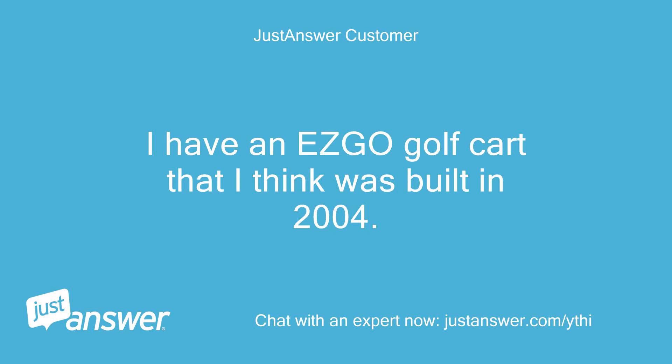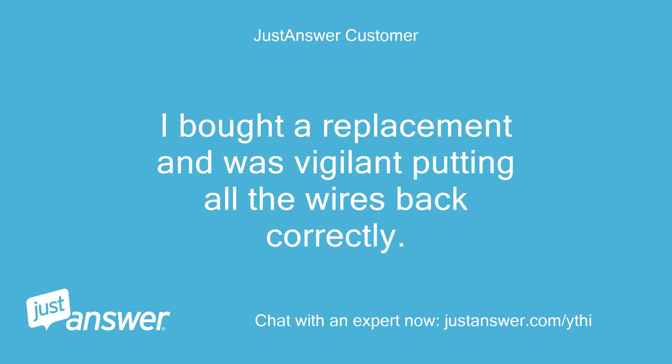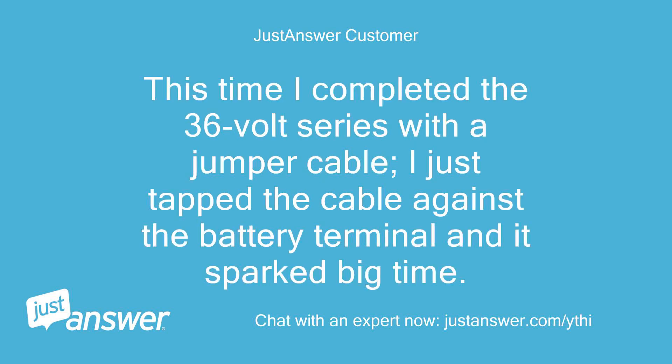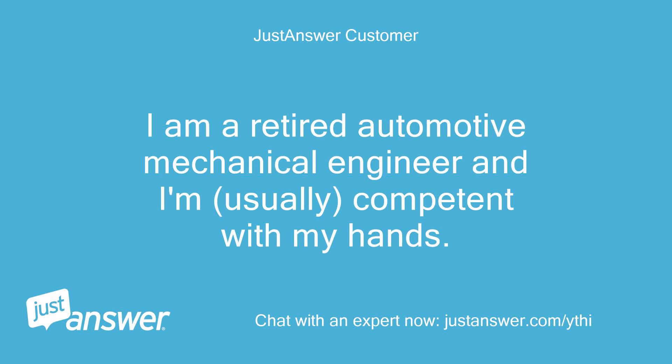I have an EasyGo golf cart that I think was built in 2004. I replaced the batteries, but I stupidly hooked them up in reverse polarity and fried the motor controller. I bought a replacement and was vigilant putting all the wires back correctly. This time I completed the 36V series with a jumper cable — I just tapped the cable against the battery terminal and it sparked big time. I assume something else is bad. I am a retired automotive mechanical engineer and usually competent with my hands. What should I do next?